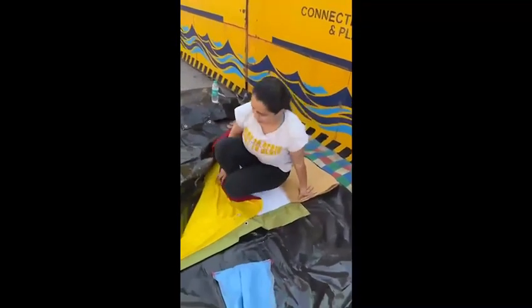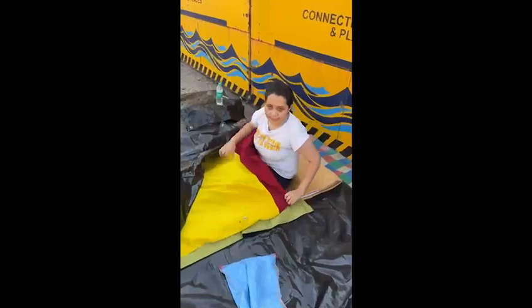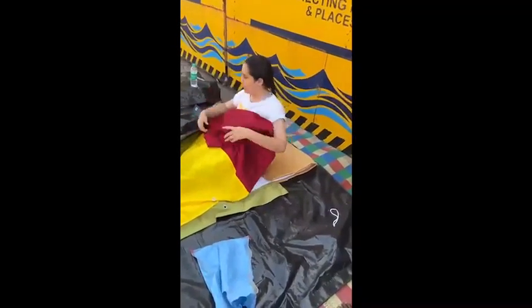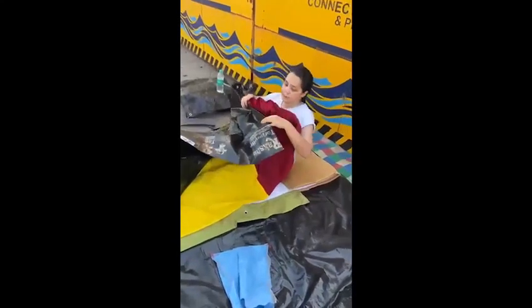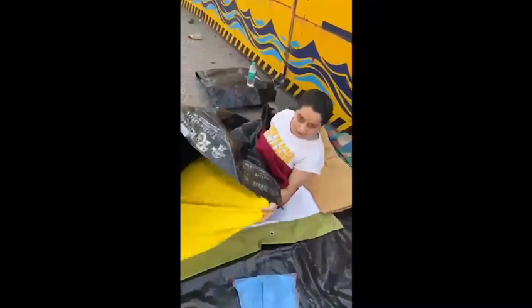So now can you show us how to get in? You just have to sit in, and it can easily go over your body. And you can take this tarpaulin above and just snuggle it.